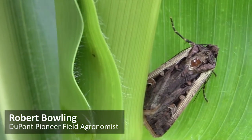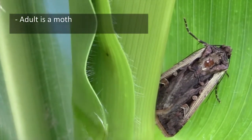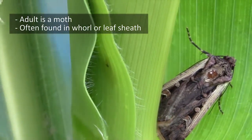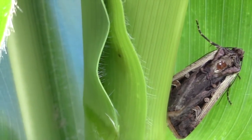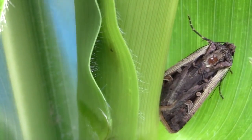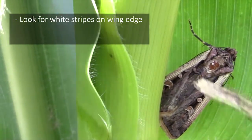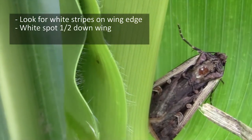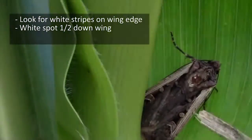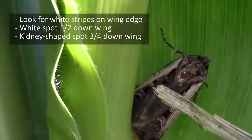This is the adult western bean cutworm. The adult is a moth and often times it's found resting in the whorl of the plant or possibly in the leaf sheath next to the stalk such as this moth right here. The most diagnostic characteristics of this moth are the white stripes that run down the leading edge of the wings, the white spots about halfway down the wing, and the kidney shaped structure found about three-quarters of the way down the wing.